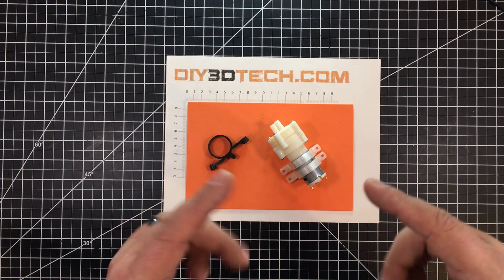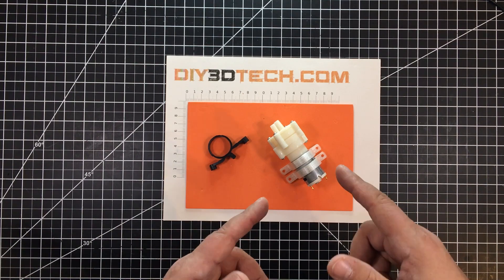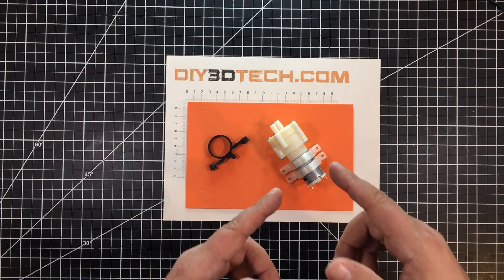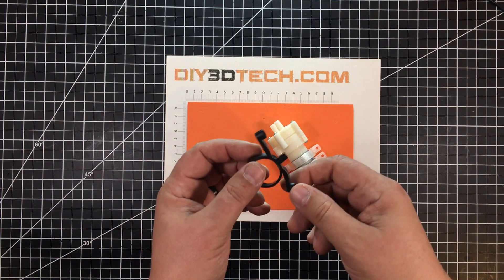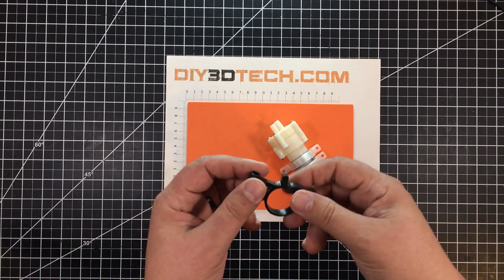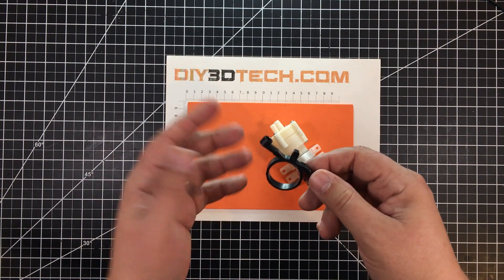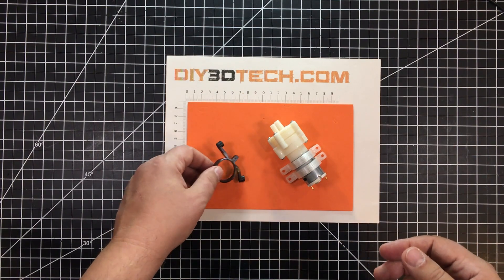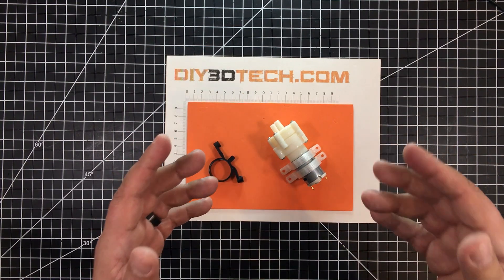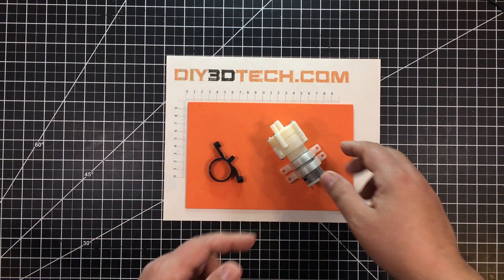I'll do more on the actual installation in a future video. More so, I wanted to share the mounting bracket and solution I came up with for the pump mechanism. It came with these black silicone mounts which are basically worthless — there's this weird tab, and even if I cut it off, it's so flimsy that the pump just flops around. So I needed a better solution and turned to 3D printing and Fusion 360 to design these brackets.